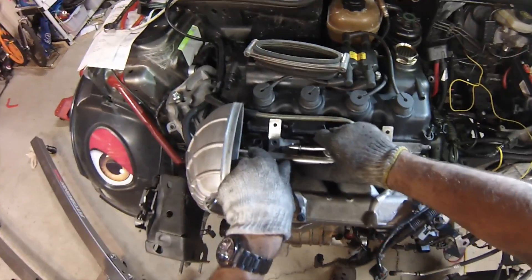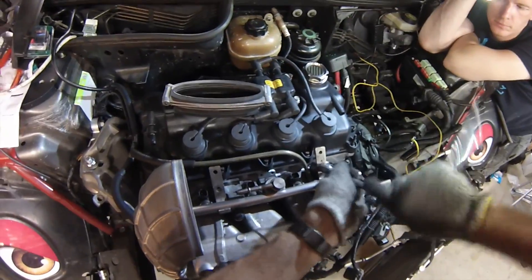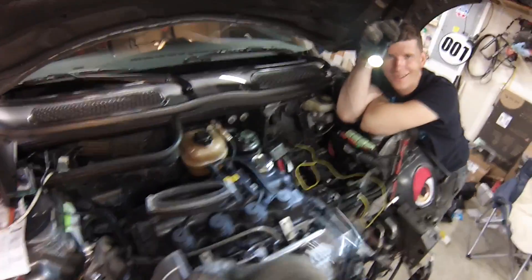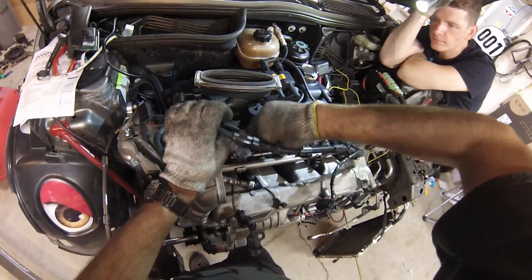Let's put the fuel rail on. I had this plugged in but not connected to the intake manifold to test the fuel pump, and it shot one of the injectors halfway across the room. Make sure to plug them in in the right order.